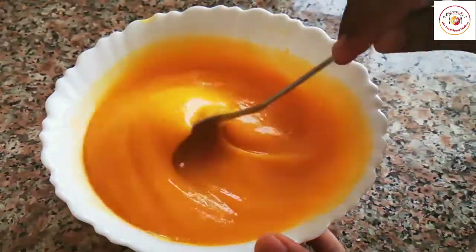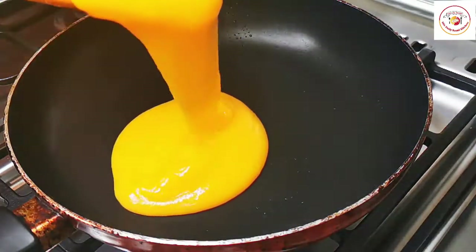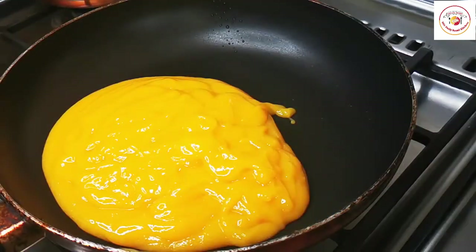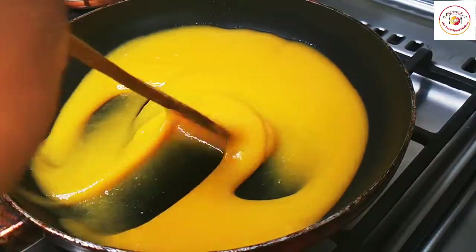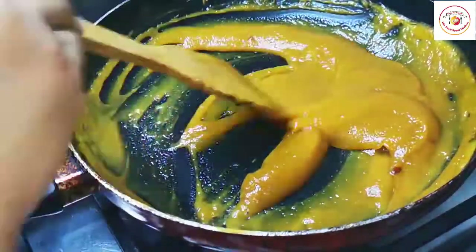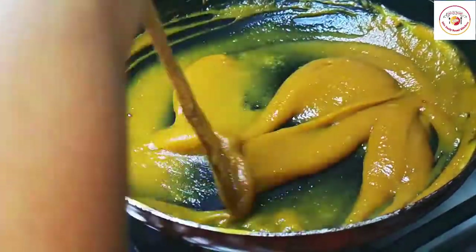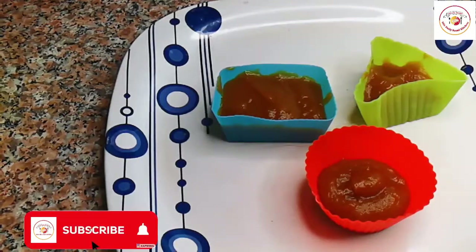Here I'm taking mango puree and cooking it until I get a little bit of thick consistency. Again, for the mango puree, if you wish you can add jaggery or sugar, but I want to avoid it and make it completely sugar-free. Once it starts cooking, the color changes a little — it doesn't take much time, hardly two minutes. Once it's done and cooled, we're ready to serve.